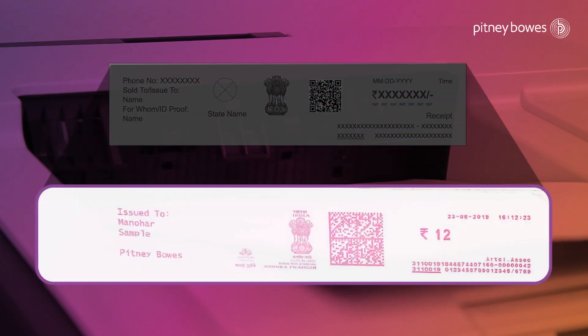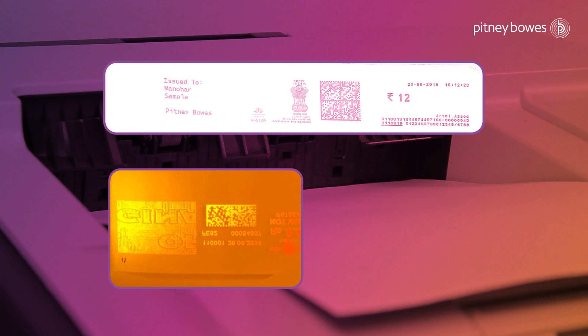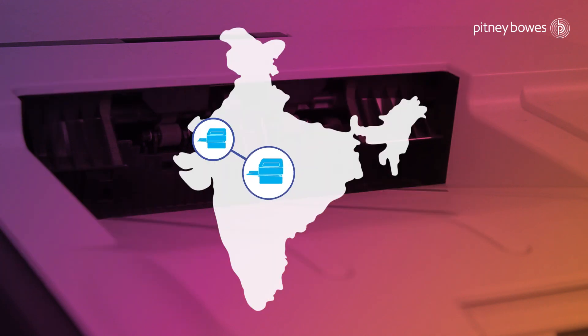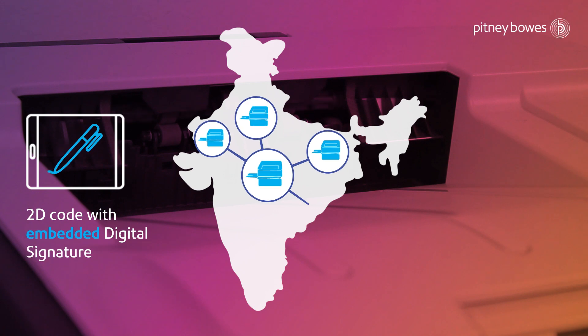The special red ink exhibits fluorescence under UV light and ensures the highest security. It can e-stamp on any media, booklet or any paper size. The solution features include a 2D barcode with embedded digital signature.